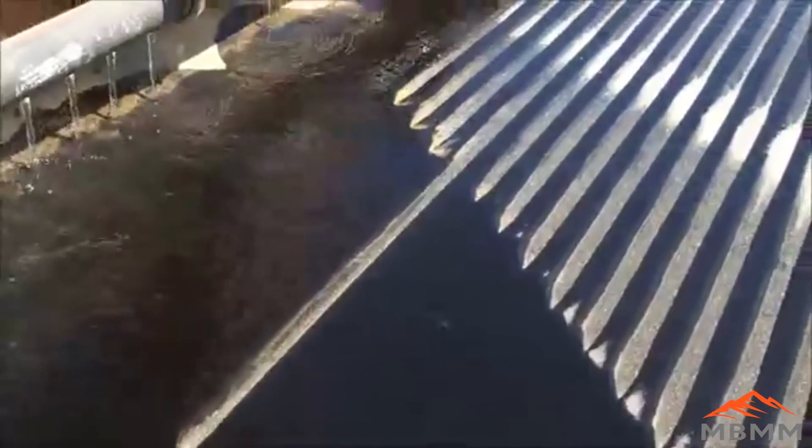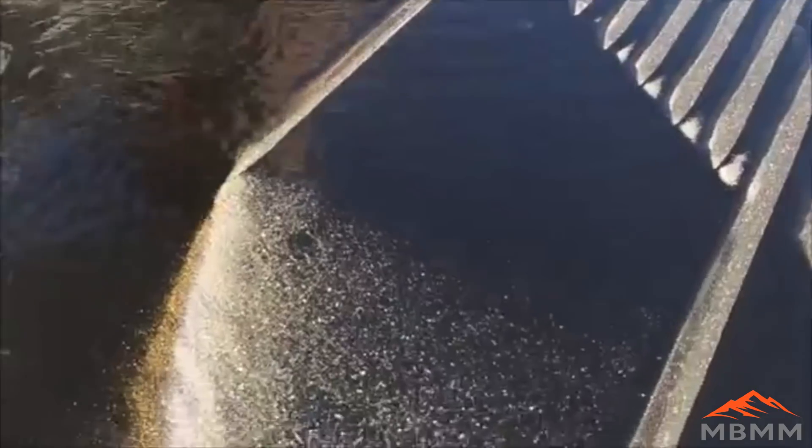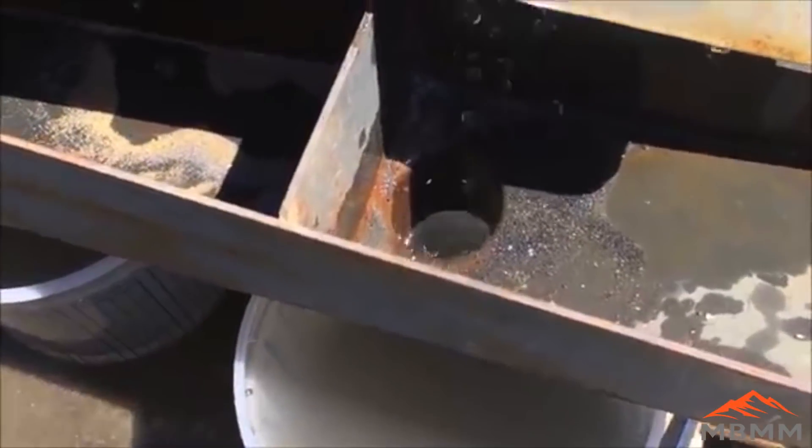Most of the gold comes out of the top groove, comes across the table, and it just makes a real nice line of gold right down under the water bars and into trough number one and number two — high grade concentrates.